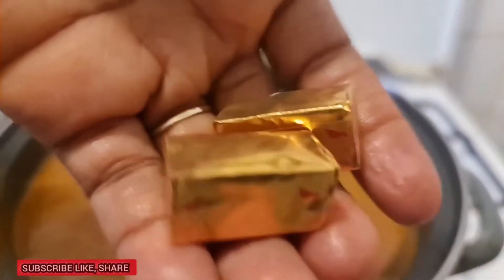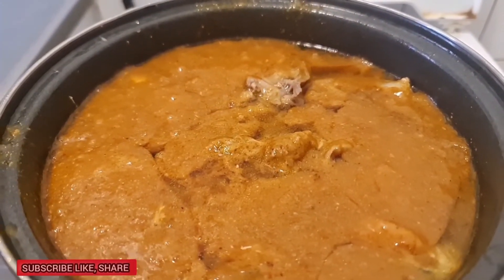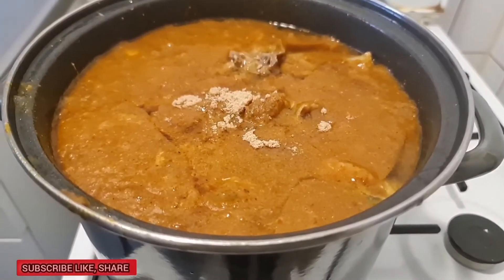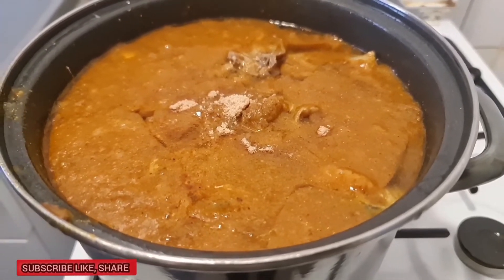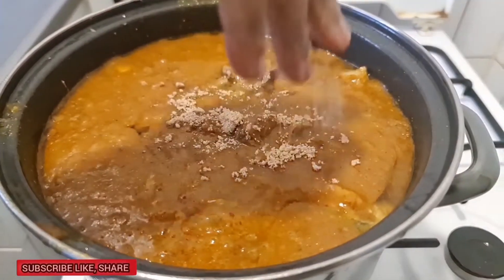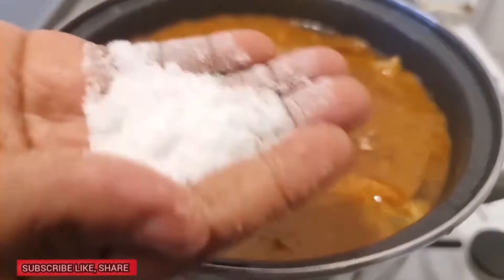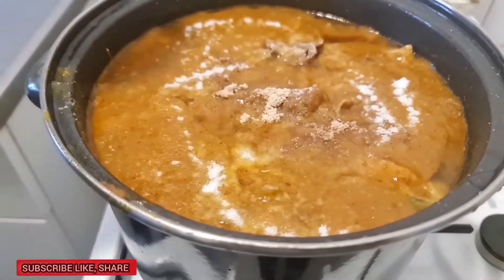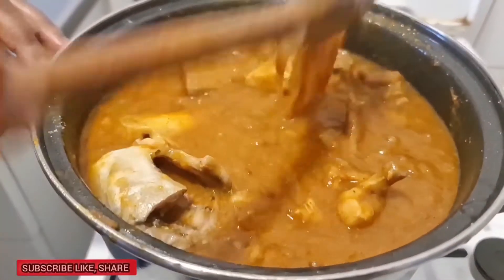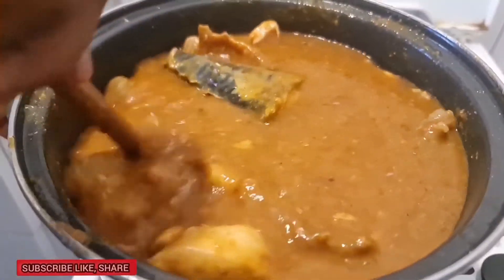I'm going to add some maggi cubes again, then a little bit of salt. I'm going to leave it to get cooked well. I'm not going to cover it anymore — just going to leave it like this for it to cook on low heat.